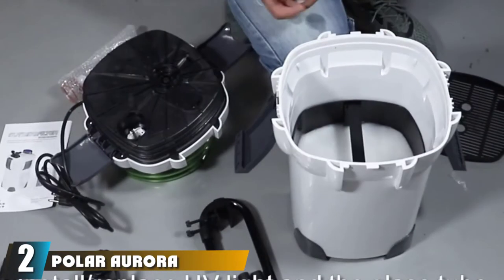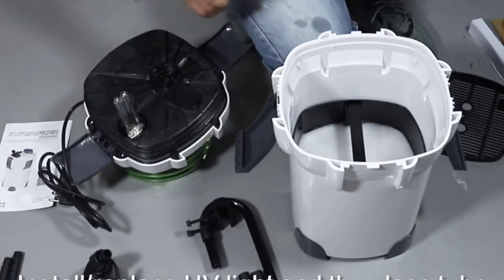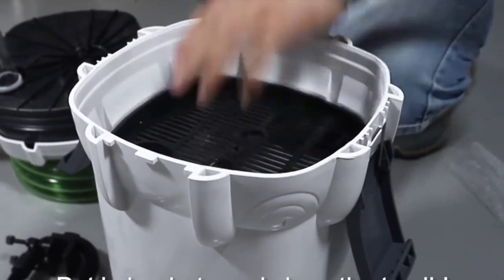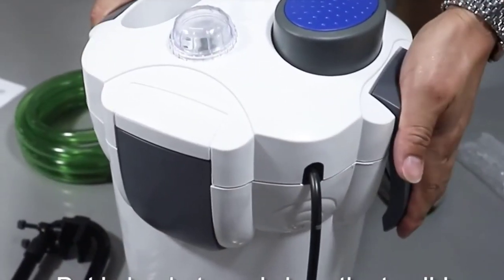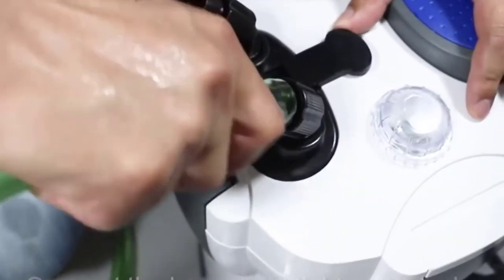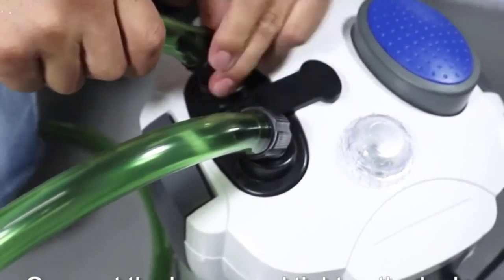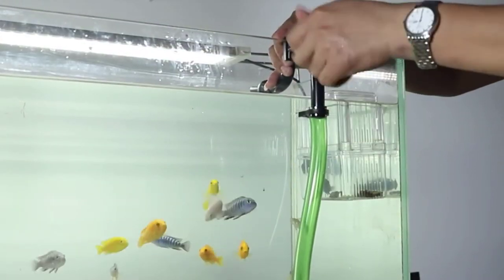Moving on to number 2, the Polar Aurora 3-Stage Filter. Polar Aurora is specially designed to be a heavy-duty filter for a large tank like a 75-gallon tank. It comes with an impressive 265 GPH flow rate. The filter is also stylish-looking from the outside and is powered by a heavy 18-watt motor. The Polar Aurora filters dirty water through an immense three-stage filtration, removing all ammonia, nitrates, and chemical impurities from the water. The operation is soundless and there are no vibrations.